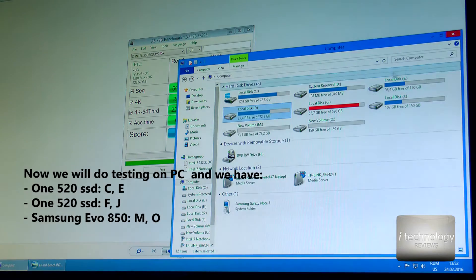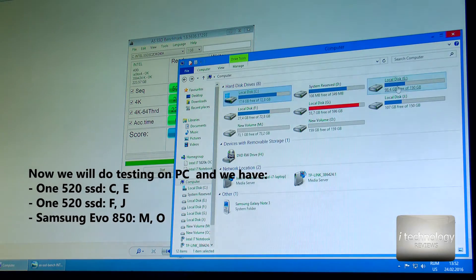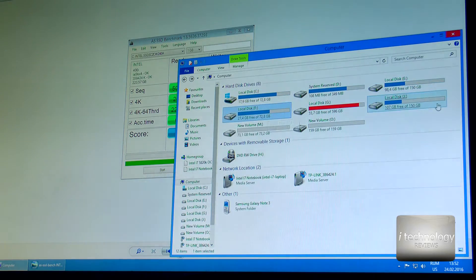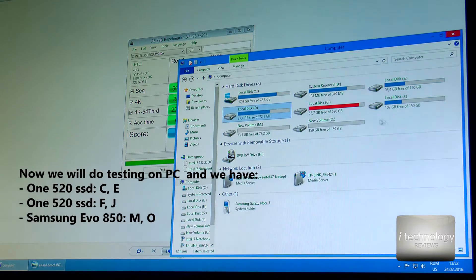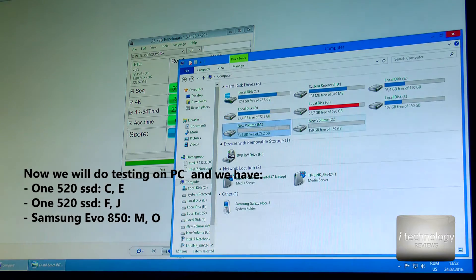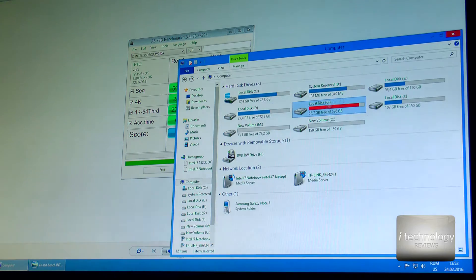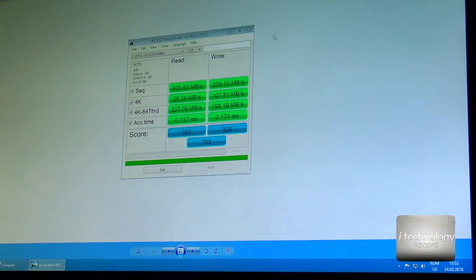Let me explain the setup. Here is one SSD split into two partitions. Here is the other drive — the Intel 520 SSD — and here is the Samsung EVO 850. Ignore this one, this is a hard drive. So while the SSDs have two volumes, we have made independent tests — let me show you.